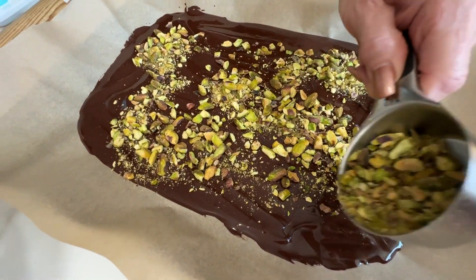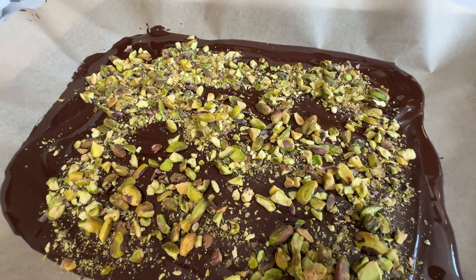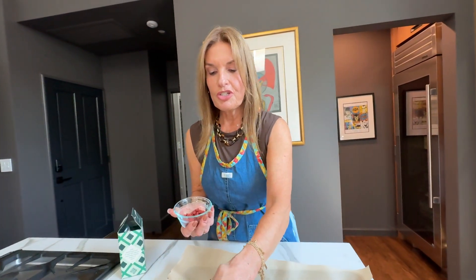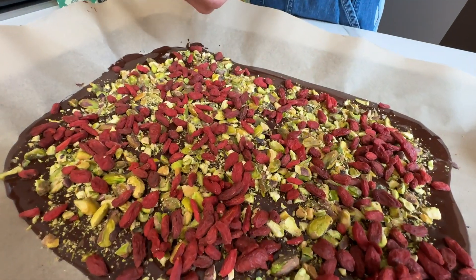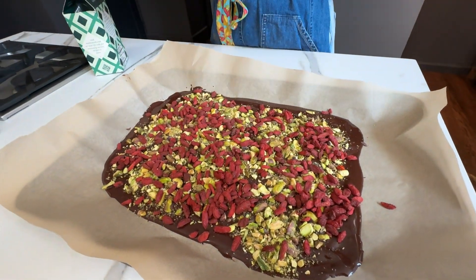Now you're just going to add the crushed pistachios directly on top of the chocolate. And now the goji berries — these are so healthy and good for you, and low in sugar. This is what you would call, or what Alyssa calls, a superfood treat, and it's so pretty.